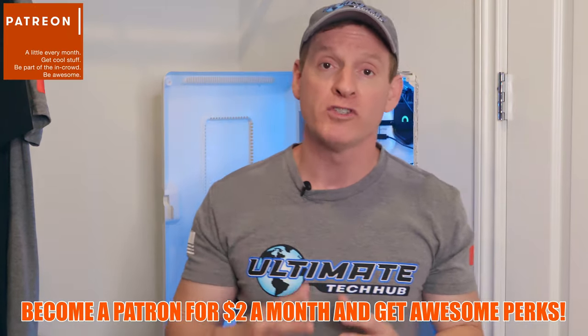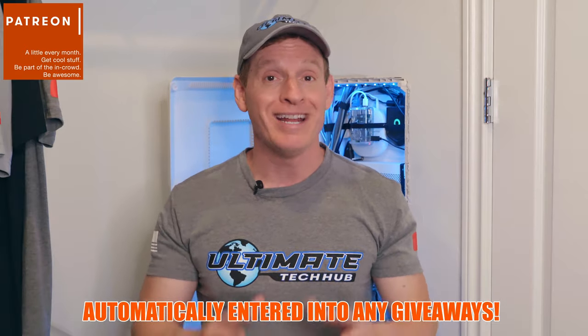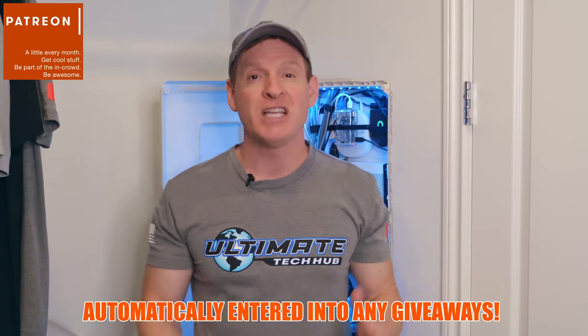Give a thumbs up and share this video. Consider joining our Patreon page, where $2 a month helps keep this channel going. The perks for $2 a month include a personal thank you on every new video, one tech support question per month, and you're automatically enrolled into any giveaways that we have — and we do giveaways every five or six months. Let's get started.